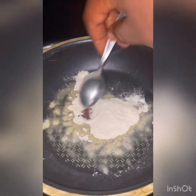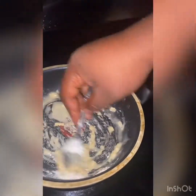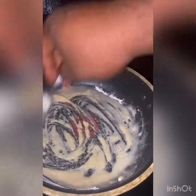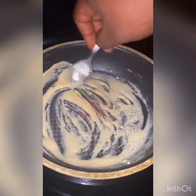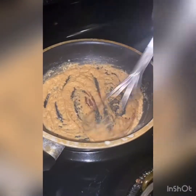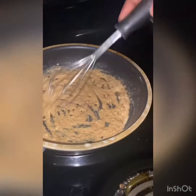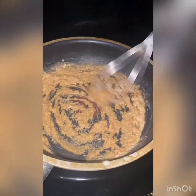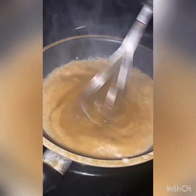It's browning up looking good, and this is kind of what I want right here. I've got a cup of that broth and I'm going to add it into the pan and mix it all up.